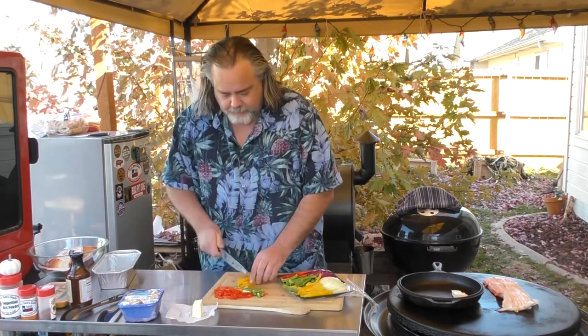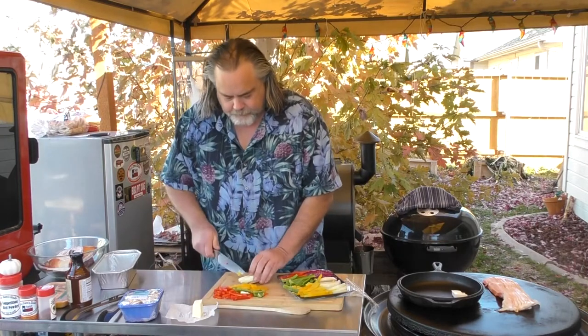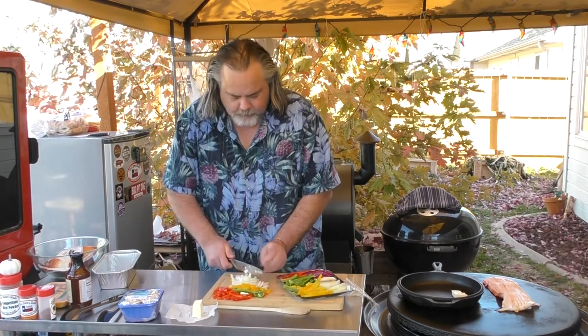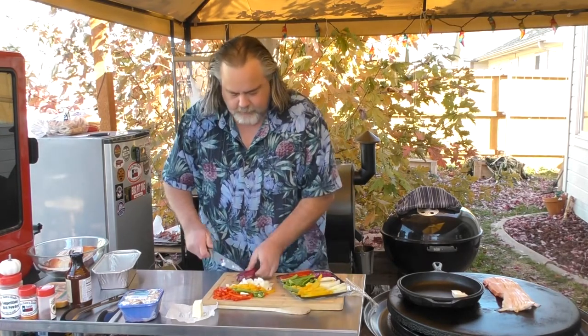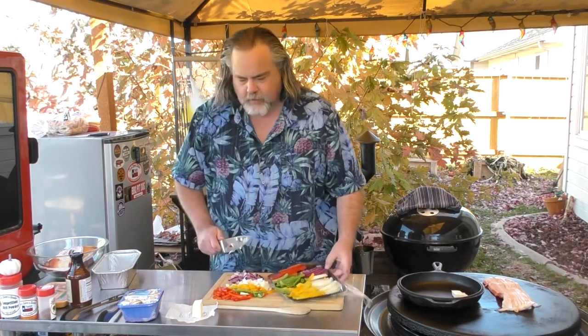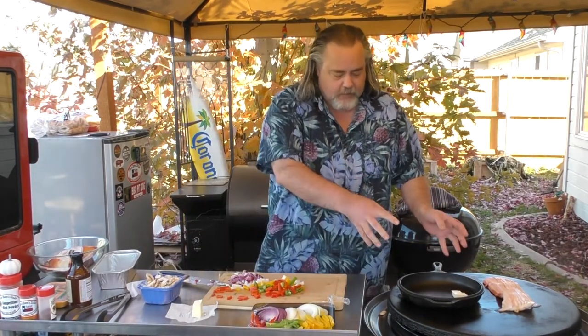I like the chunks of peppers a little beefier size — I think it really adds to the flavor. Take some onion, do the same thing. We've got a great concoction going on here. A little bit of red onion, same thing, and we also have some sliced mushrooms we're going to throw in with a little bit of garlic. First things first, we'll bring this up to speed once the butter is melted, and then we'll get started.